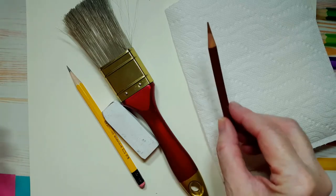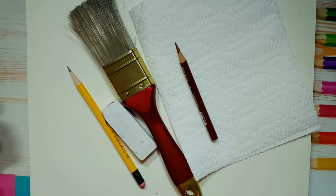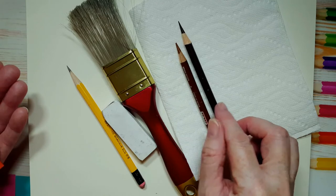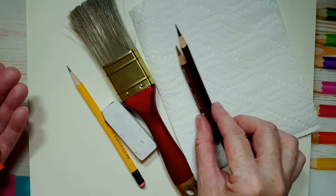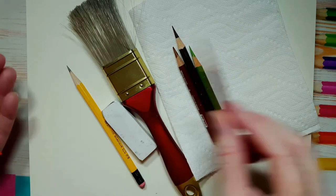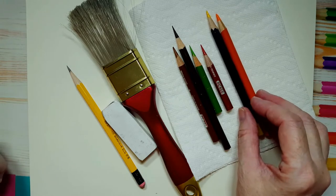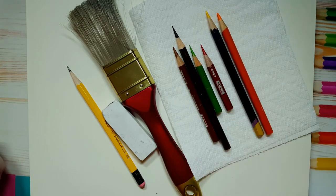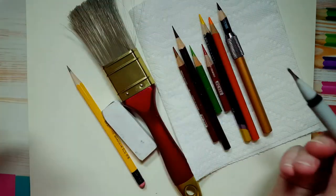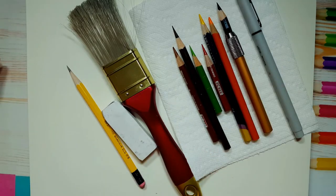For the burger bun we're going to use a light brown. If you don't have a light brown you can use a regular brown, just don't press too hard. We're going to use a dark brown for the burger itself, but if you only have one brown that'll be just fine. We're going to use green for the lettuce, red for the tomato, and yellow and orange for the cheese. If you just have yellow or just have orange, that's perfect. You're also going to need black — I'm going to use a fine tip black marker, but if you don't have one you can use your black coloring pencil.